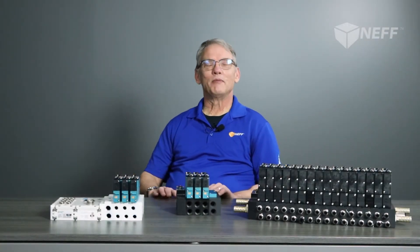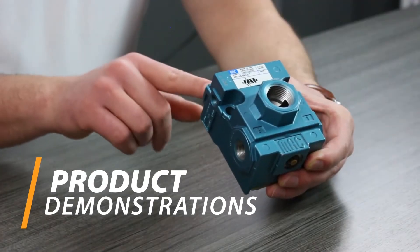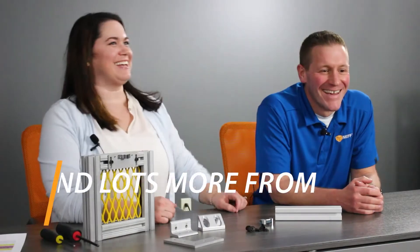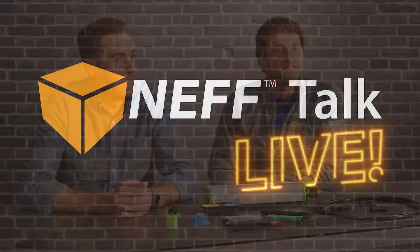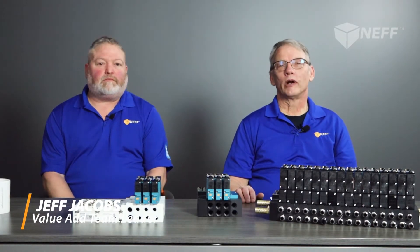Welcome to Neff Talk Live. My name is Steve Venema, and today we will be testing some MAC air valve stacks. Today we are joined by Jeff Jacobs, our value add and warehouse team leader. Between the two of us, we have over 50 years combined experience assembling and testing MAC air valve assemblies.